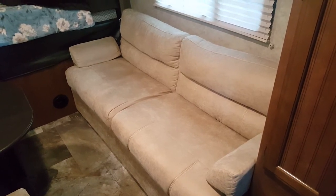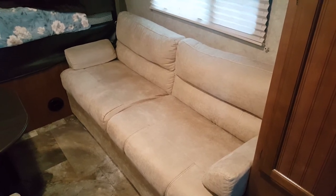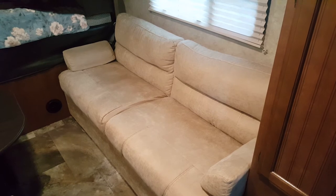Hey YouTube, it's Mike with Happy Camping Couple. In our Jayco X213 we have this sofa — it's a jackknife sofa.